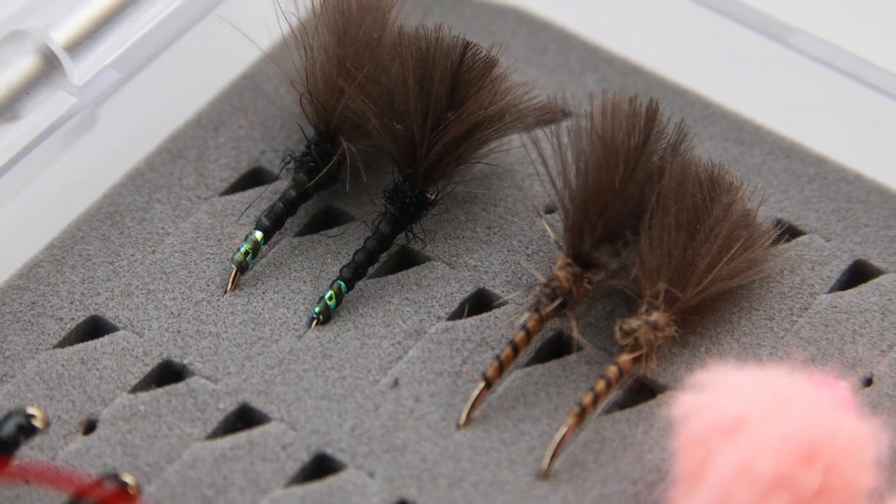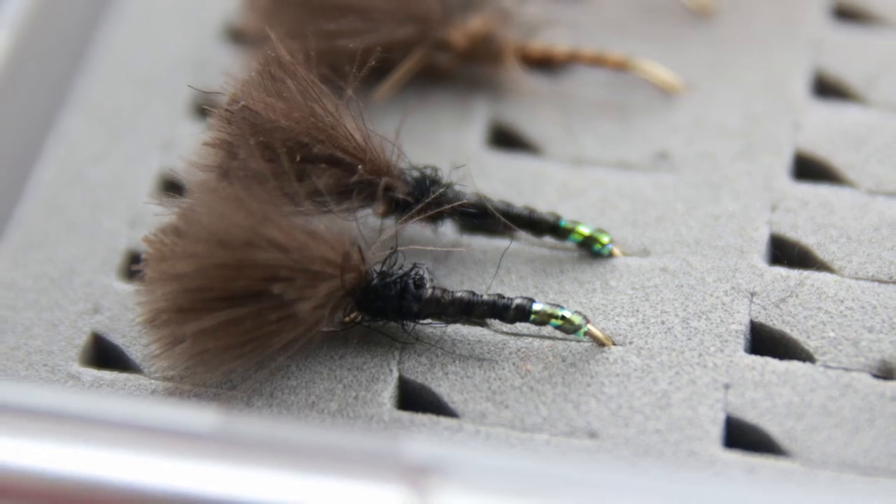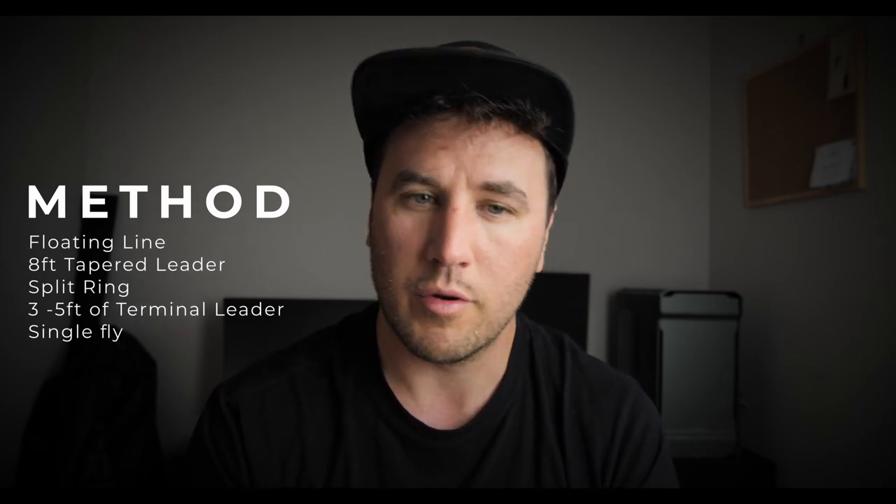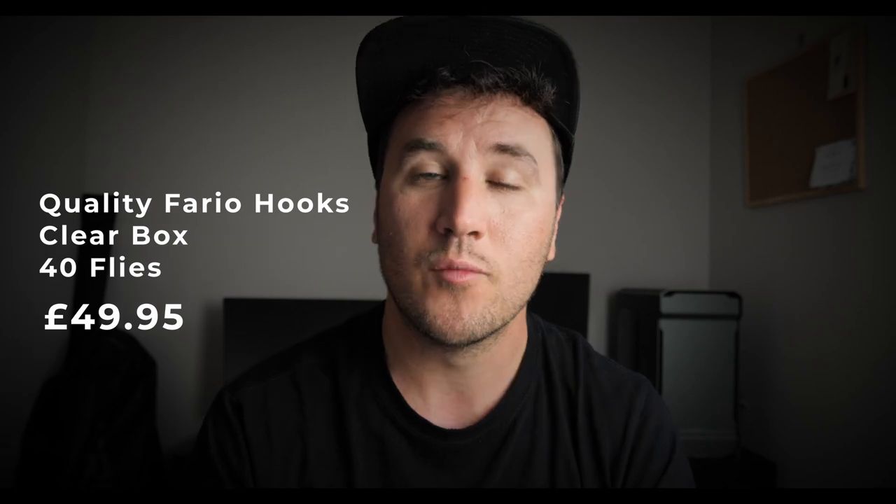Finally, in the middle of summer when fish are looking up and sitting in the surface film, I have two dry fly patterns. The yellow owl needs no introduction — it's arguably one of the best small still water dry flies that exist. Then there's a black, with a slight pearl in the butt to attract fish. Fish these on an eight-foot tapered leader with a small split ring and three feet of terminal tippet, whether it's 3lb Stroft or 5lb Rio Fluoroflex. All flies are tied on good quality Furio hooks — 40 flies in a box for £49.95.